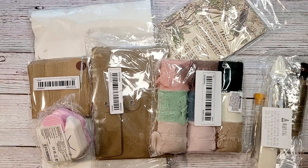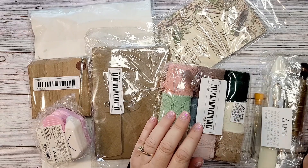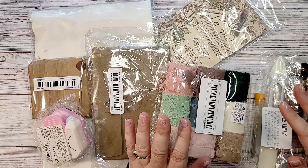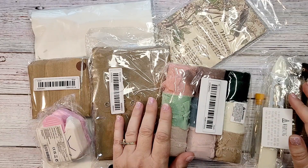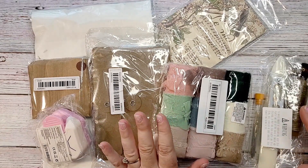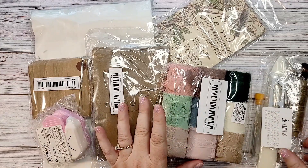Hi guys, welcome back to my channel. This is Kim with Creative Crafticality and today I have a haul from Temu. These are basic junk journal supplies that you can pick up there — things you can include in just about any one of your journals. I just wanted to show you what's available that would really be an addition to your junk journal or get you started junk journaling.